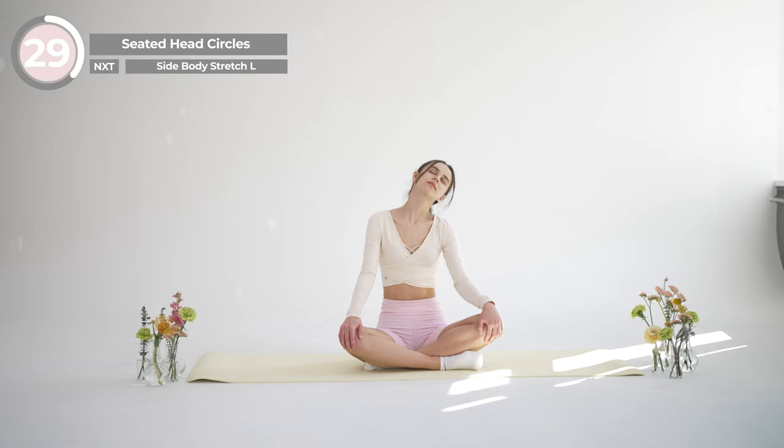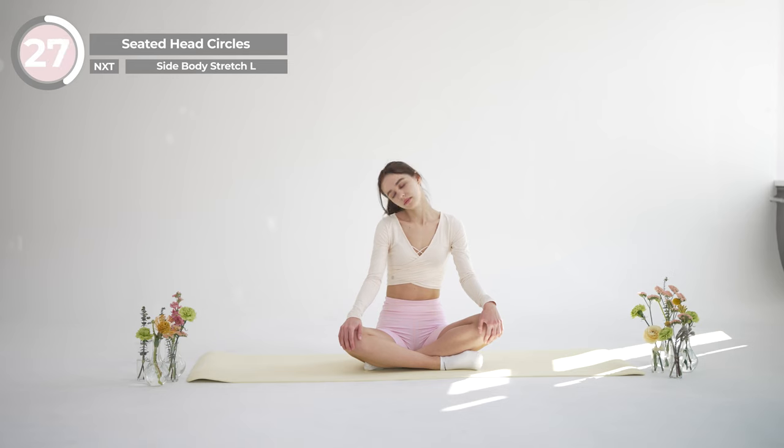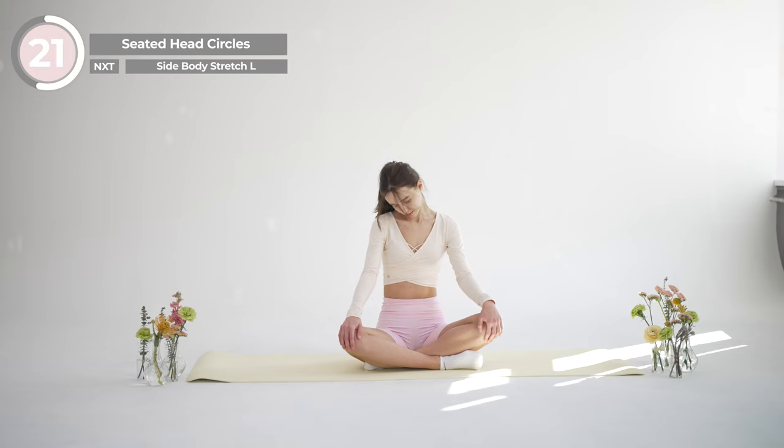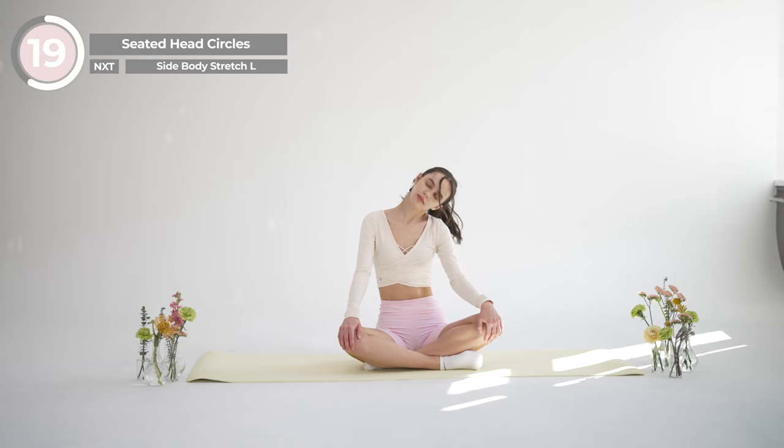Begin to slowly circle your head around, feeling the release in your neck and shoulders. Take your time with this movement and switch directions after a few circles.